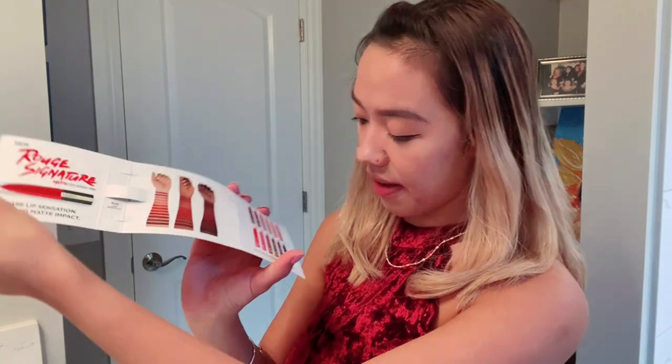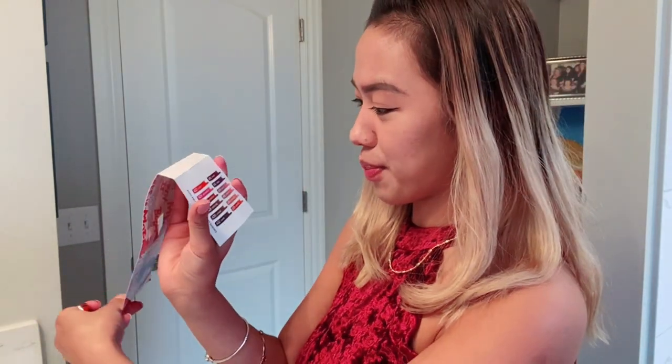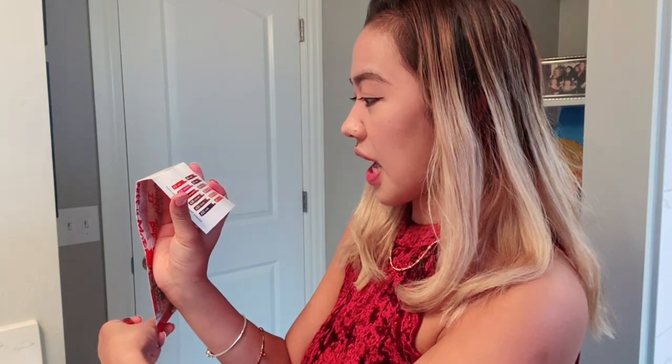They have like coral, they have brown, violet — oh my god, the red! So there's a lot of products, any colors. For this rose signature matte colored ink, our item is color 426 and it's called 'I Am Worth It.' So we will see how worth it this product is.